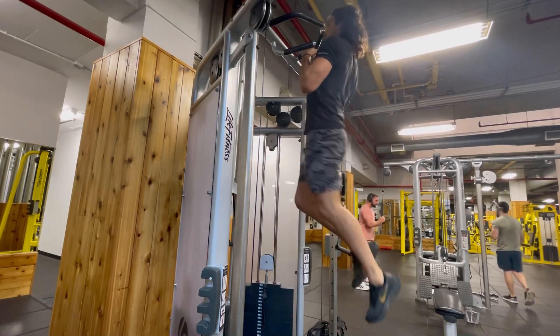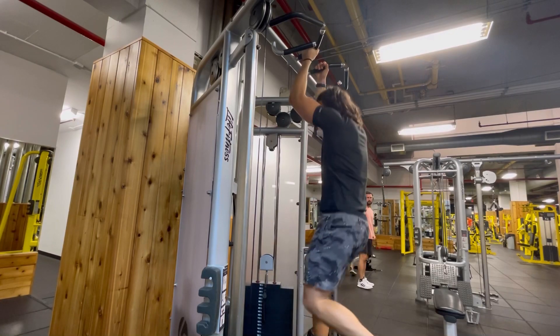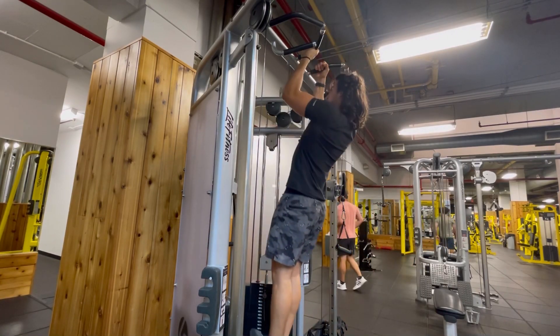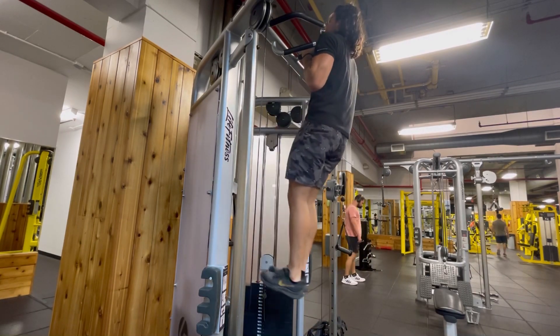This is going to make you really sore, so you don't need to do a lot of reps. You can see I try to control it as best as I can — try to control your core, try not to swing, and just lower down slowly. This is an awesome movement to build your pull-ups and your back, so give this one a go.